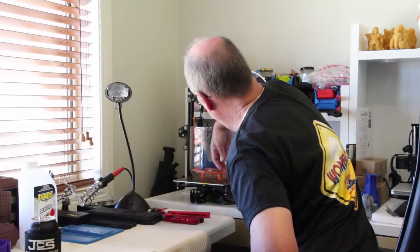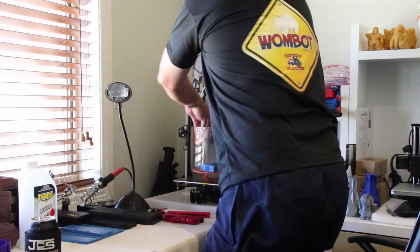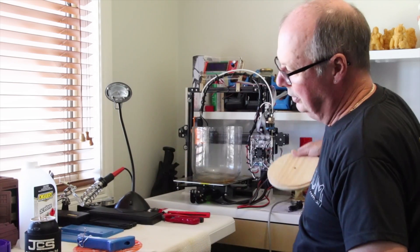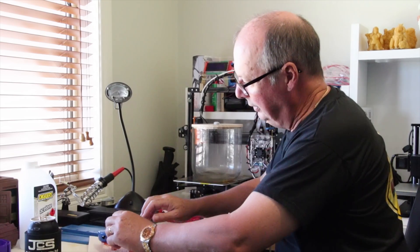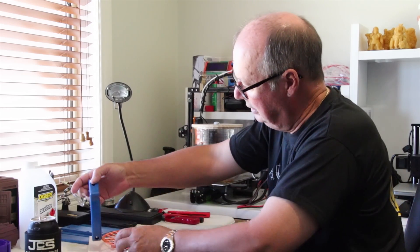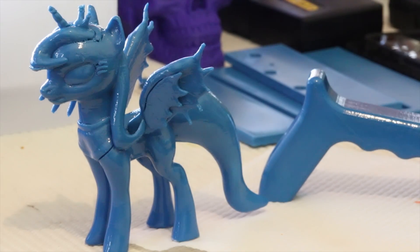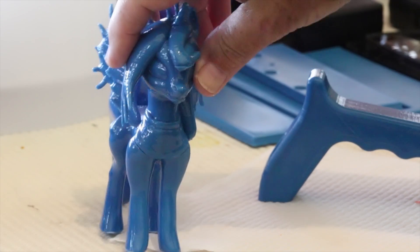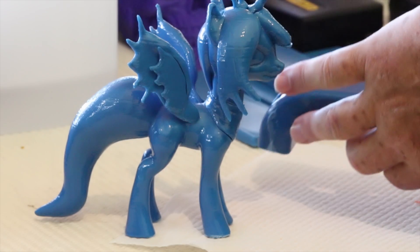I've got it sitting on a piece of paper towel on my desk. I've had to turn it a couple of times and, for the sake of speed rather than accuracy, you'll see I haven't been too particular about the marks that have been left. But this is the effect you get from vapor smoothing. It's still warm and tacky — that's how it works.